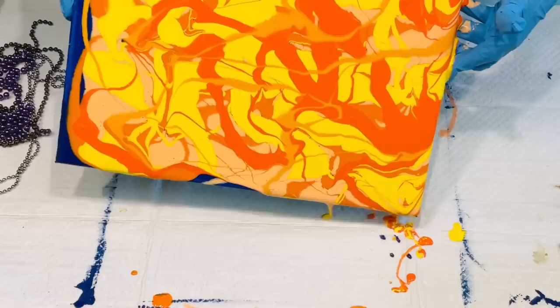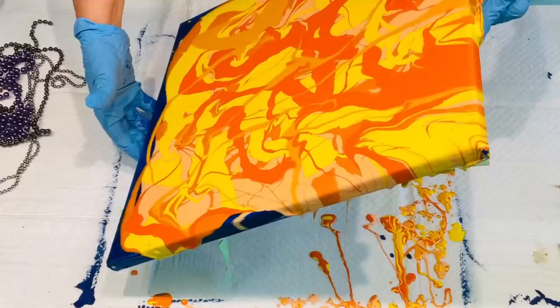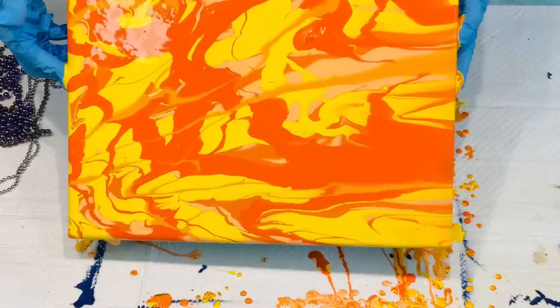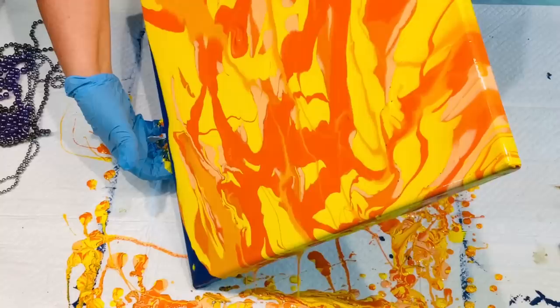Buzz off! This is just a gentle tilt and these flies are really annoying me today — they are living on borrowed time if they don't fluff off. So this is probably one of the first techniques that I ever did on my YouTube videos: this wiggle paint and tilt technique, and I've always just loved it.